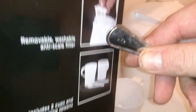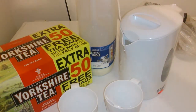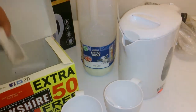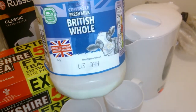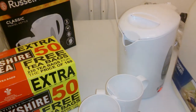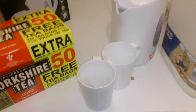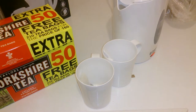It also comes with a washable filter, which is good to know. I like the fact that it's got a three-year guarantee — you can see that on the back there. Today we're using Yorkshire Tea and Cowbell fresh milk, which can be picked up from Aldi stores. The boil time is about the same as a normal kettle — no difference in speed.